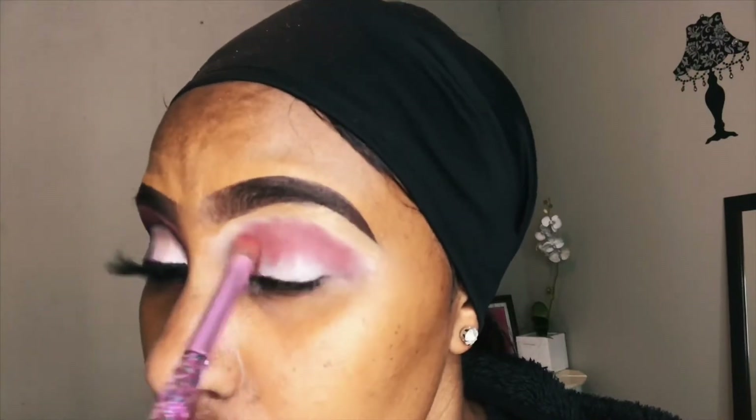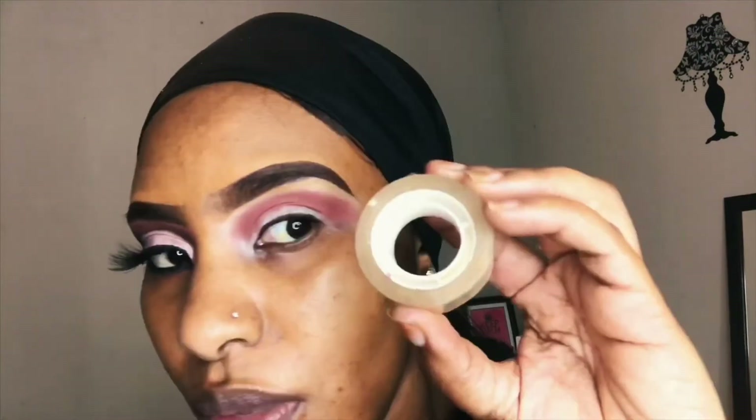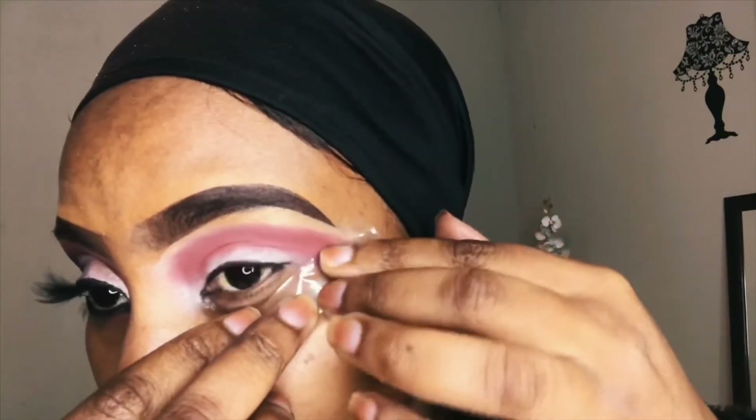Then I'm going in with the LA Girl Wonder Last eyeshadow palette, going in with that brick red as our transitioning shade.